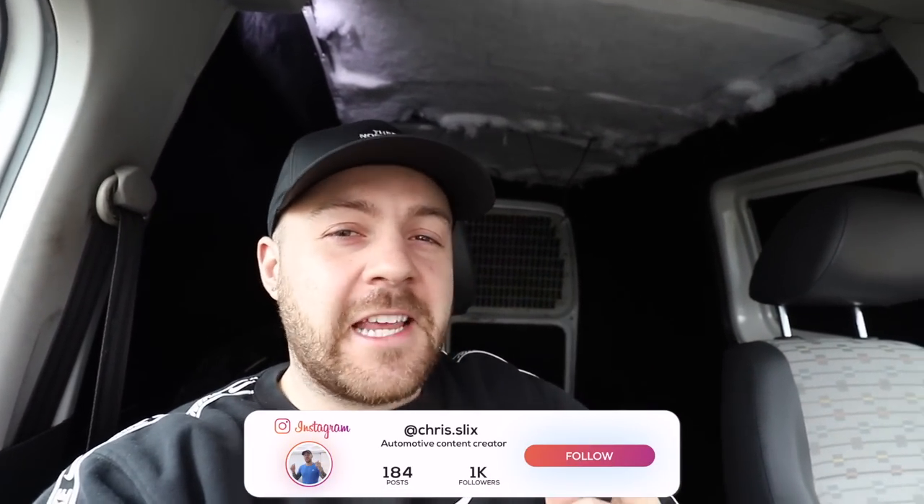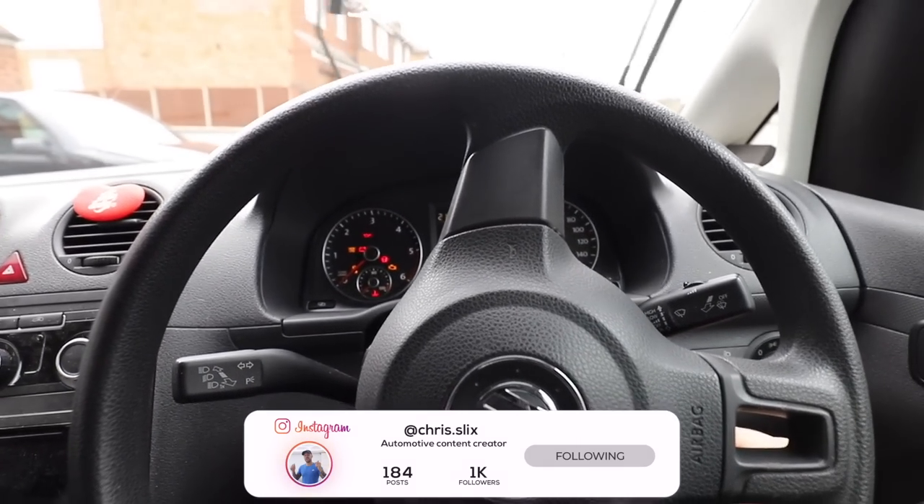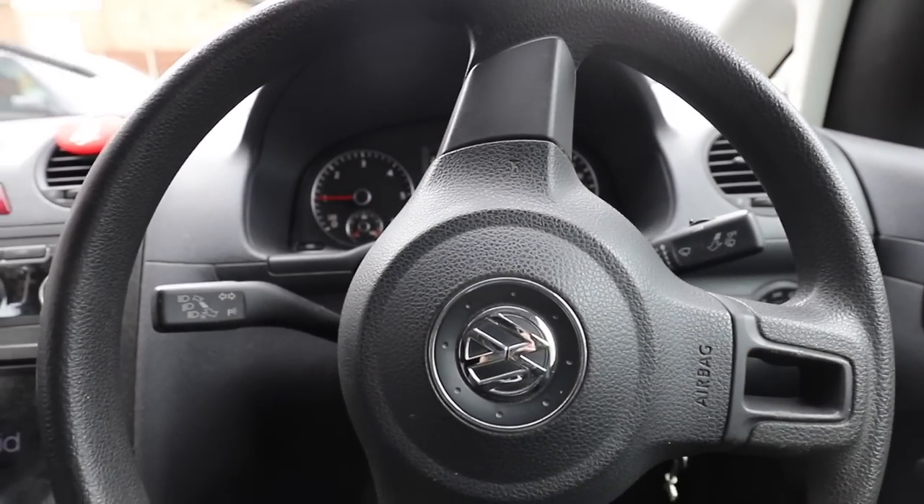I'm going to go and see a guy called Dan, who I've been talking to on Instagram, and he's got something special and he's going to be able to help me out with a few parts — you'll see exactly why. So it's time to fire up the trusty caddy van and head down to somewhere near Essex.